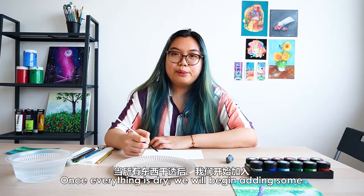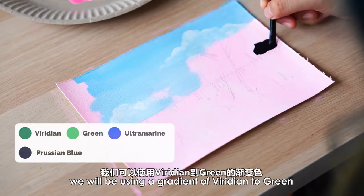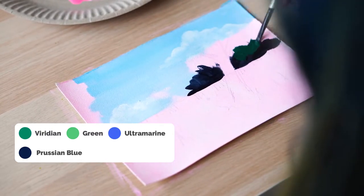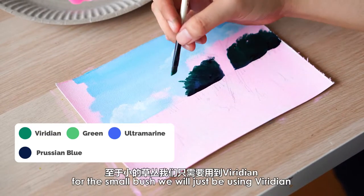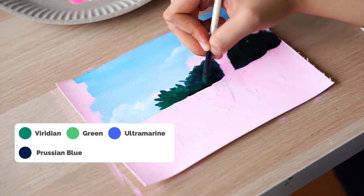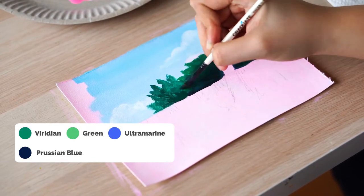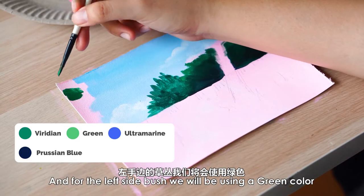Once everything is dry, we will begin adding some dark shadows to the greenery of the painting. For the large bush in the back, we will be using a gradient of Viridian to green. For the small bush, we will just be using Viridian. And for the left side bush, we will be using a green colour.